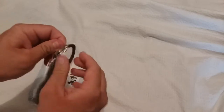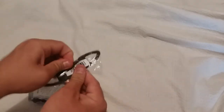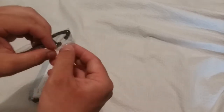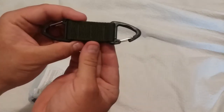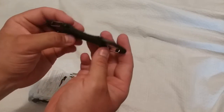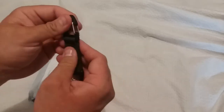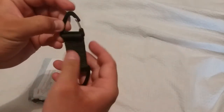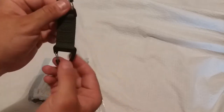It's a double-ended carabiner-style clip, I suppose. I plan to put the correct information in the description. It's dark olive green — olive drab. These are plastic, but it's a sturdy plastic, with some sort of metal and a spring system.